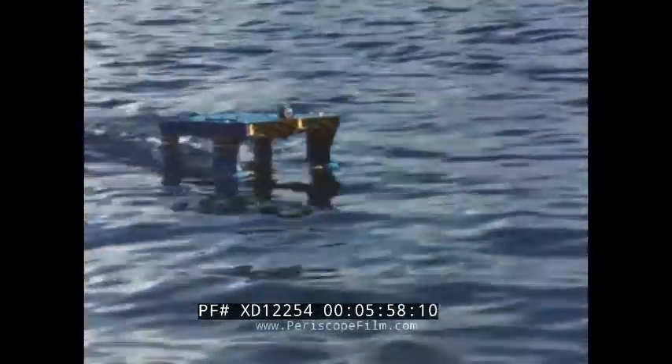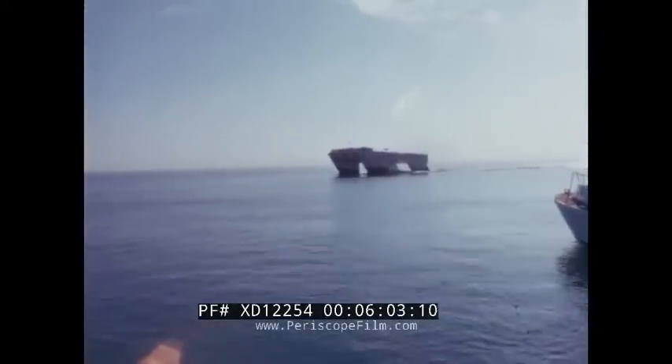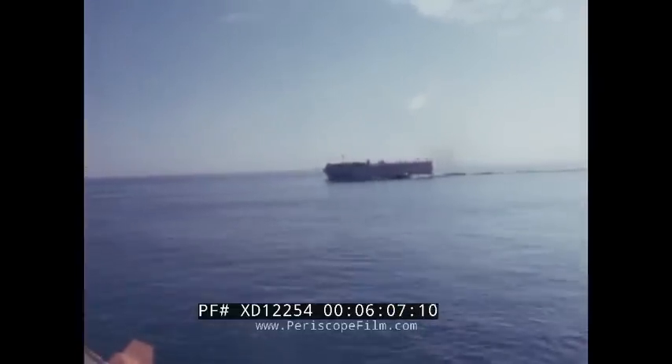Here the model reacts to canard deflections to induce pitch. The full-scale SSP reacts in a like manner, although four times slower due to the difference in scale. The canard control fins are being moved hydraulically. This shows the strong dynamic control over motion which is possible.